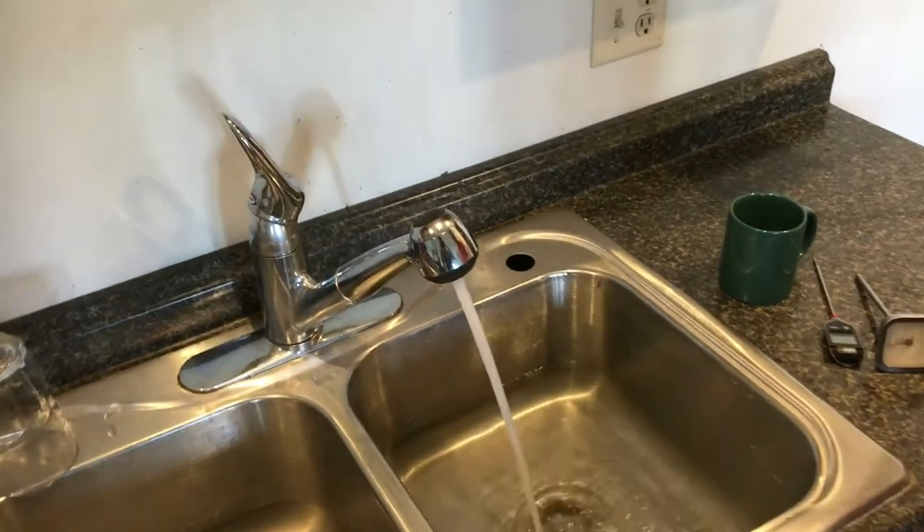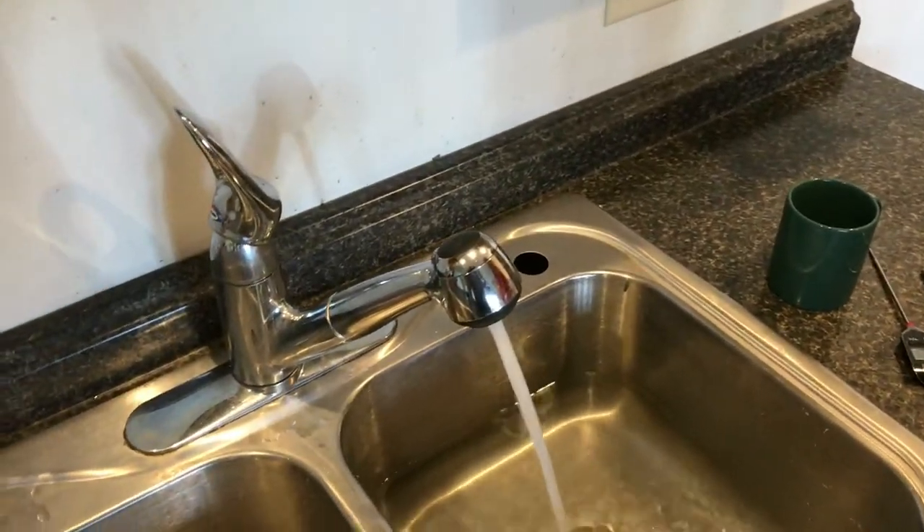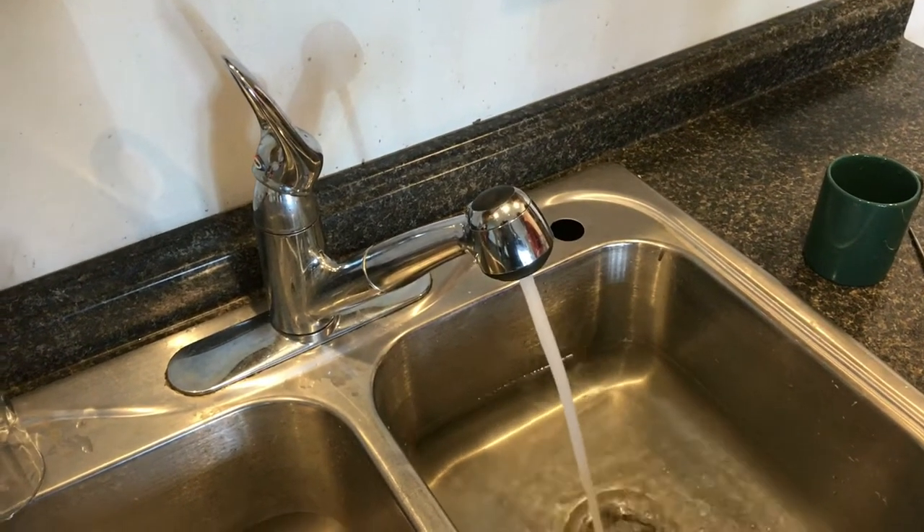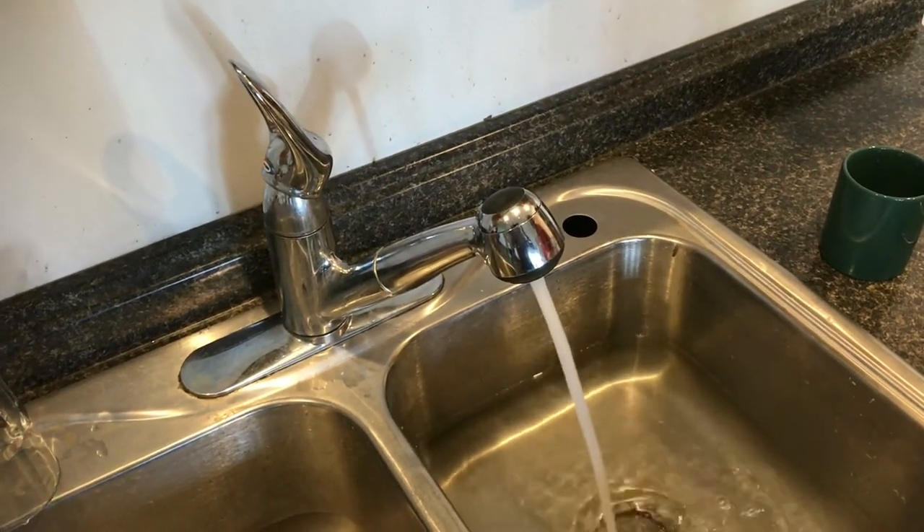Today we're going to check how hot the water is. If you want to know what the temperature of your water is, we're going to show you how to do that.